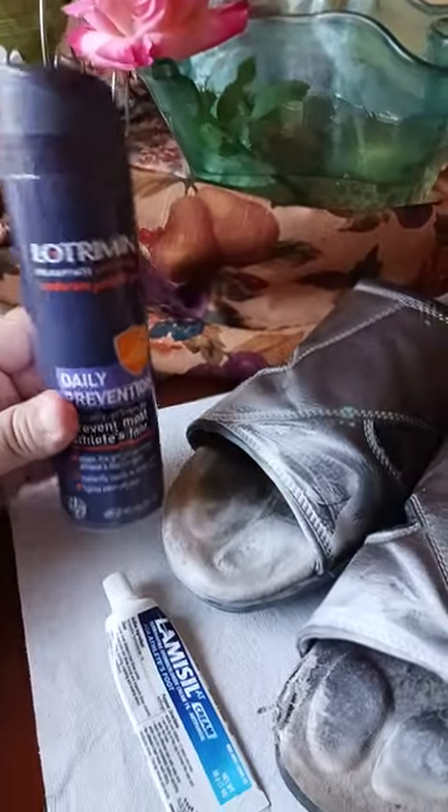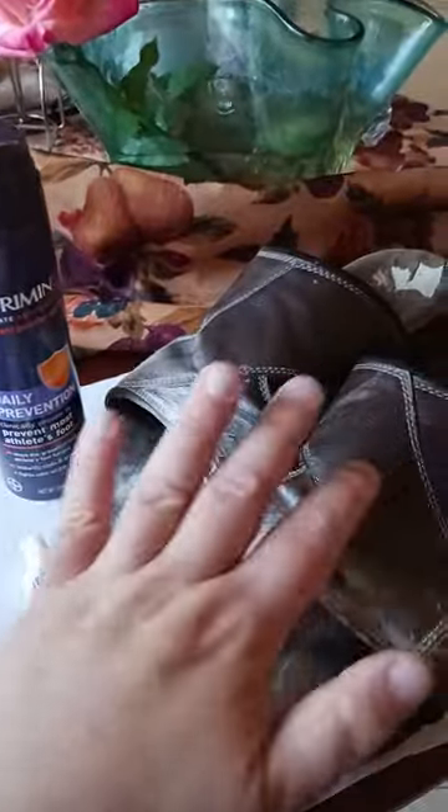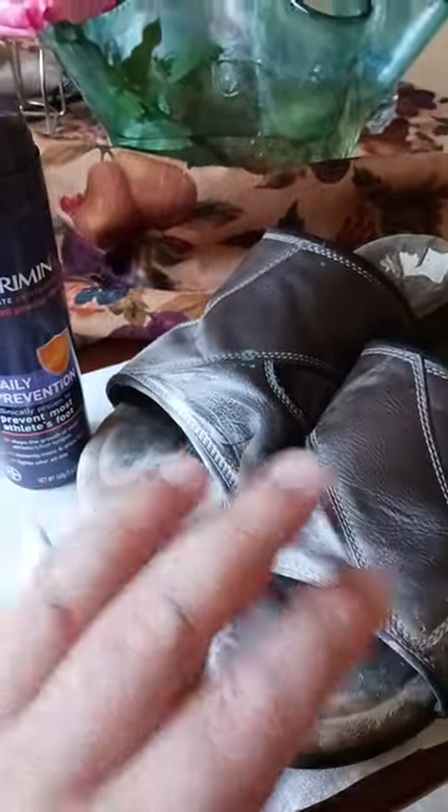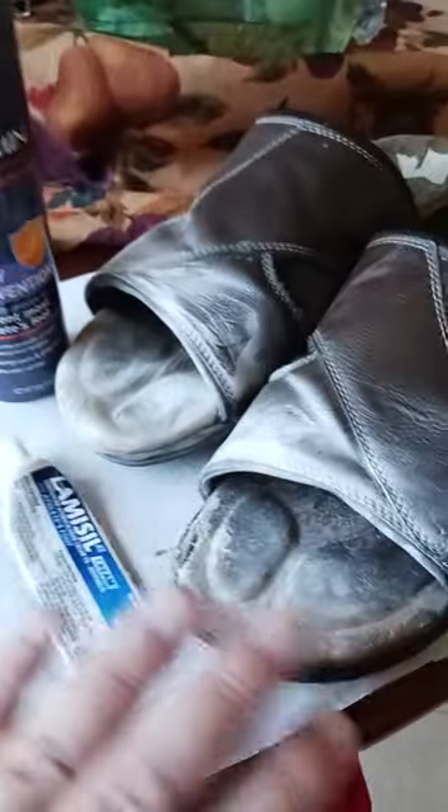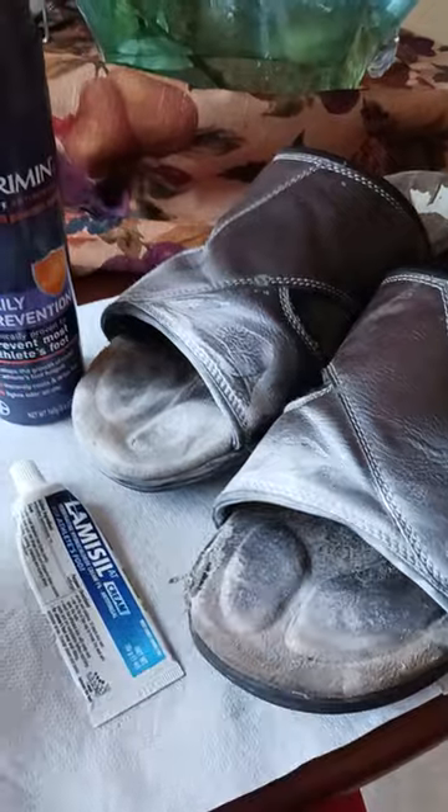Lotrimin spray — this is the spray. I use this in all of the footwear that I've been wearing since I started noticing that I had athlete's foot. I spray it all up in there and let it sit overnight if possible.